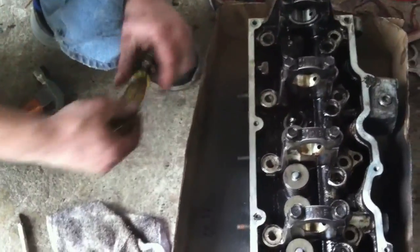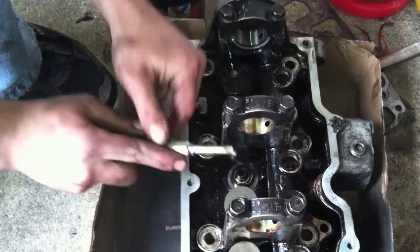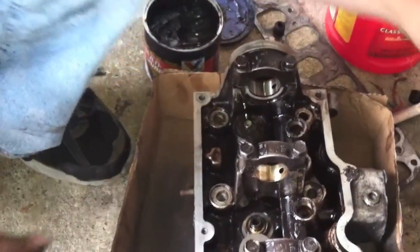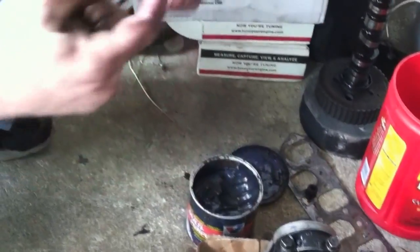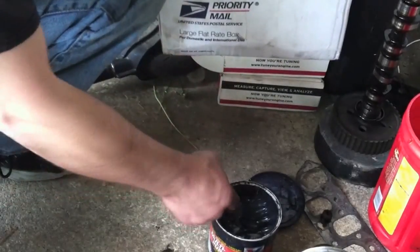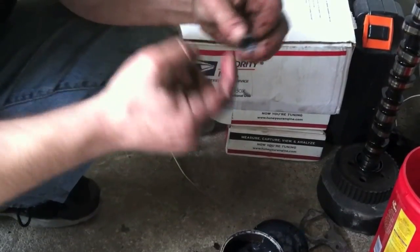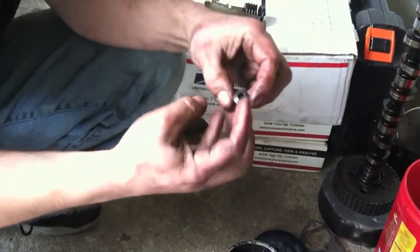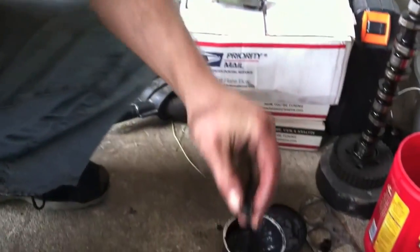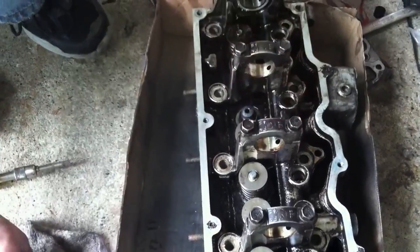Now, the old rubber retainer — I'm just using a flathead screwdriver and hooking inside the lip of it, and pop, it comes right off. Take one of the new ones, and I like to put a little grease on them so that they're not going on dry. You don't want to tear them when you're installing them. Put a little grease on the inside too so that the valve can come up through without a problem. Then you press them on and they just go pop real nicely.